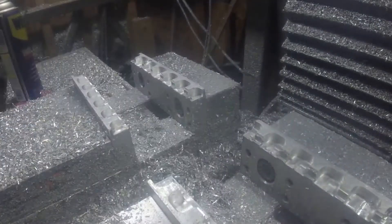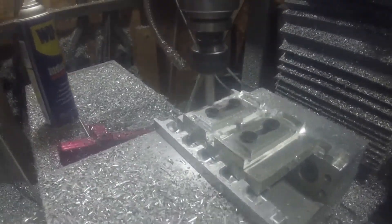Now to break these apart, I made up a small fixture plate — just big enough to do two at a time.